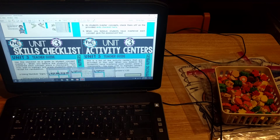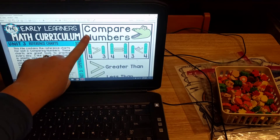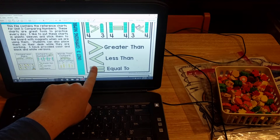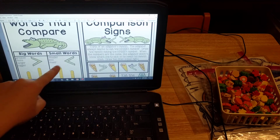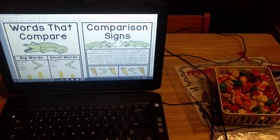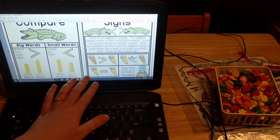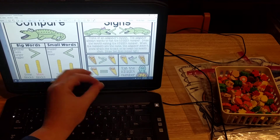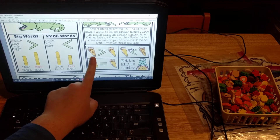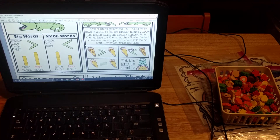Then we have the reference charts. You have one about comparing numbers showing students greater than, less than, and equal to. You have words that compare and comparison signs. It explains how to think of an alligator's mouth — the alligator always wants to eat the bigger number, so you draw the mouth eating the bigger number. When the numbers are the same, the alligator doesn't know which one to pick, so he keeps his mouth shut and you draw two lines, which is an equal sign.